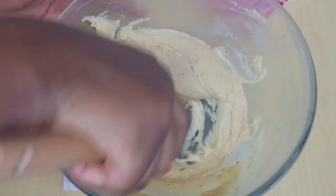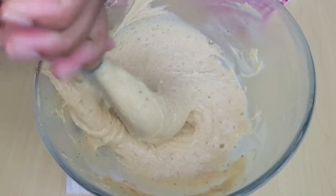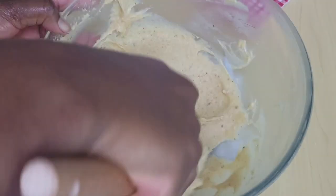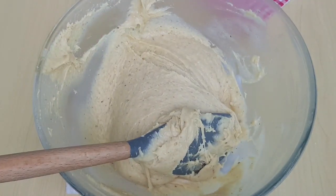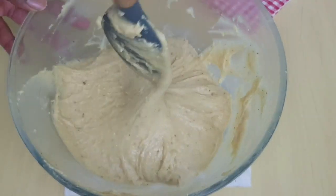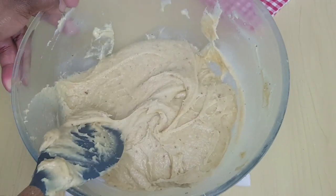This is what I'm going for — a very smooth consistency. Now I'm done mixing and it's time to fry. My oil is already on medium to low heat.